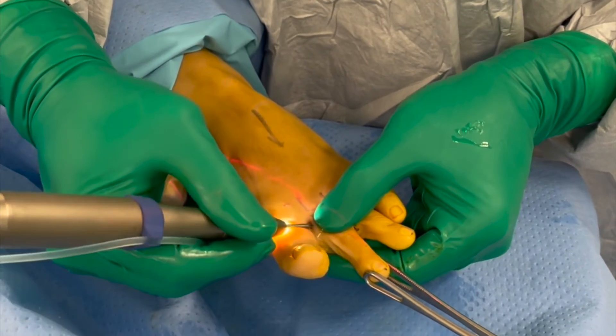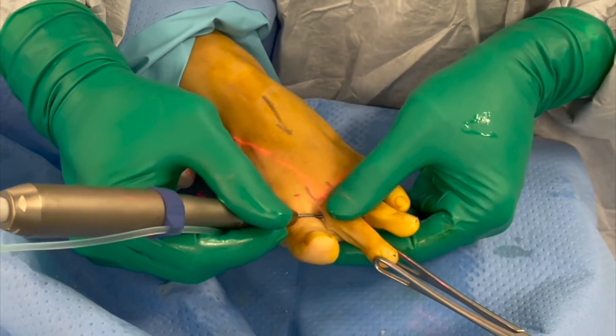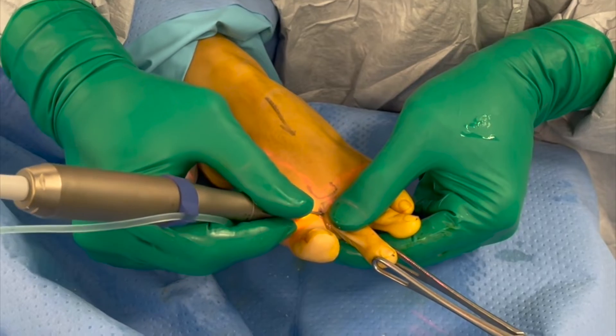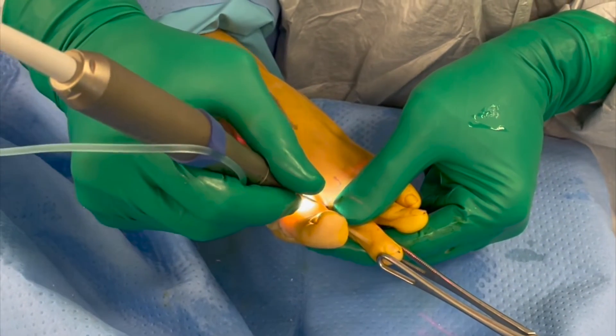The tip of the burr is then positioned back into the proximal phalanx to rest just above the plantar cortex, with the position checked on the image intensifier. The tip of the burr is inserted through the far cortex and the whole plantar cortex is cut with the burr.